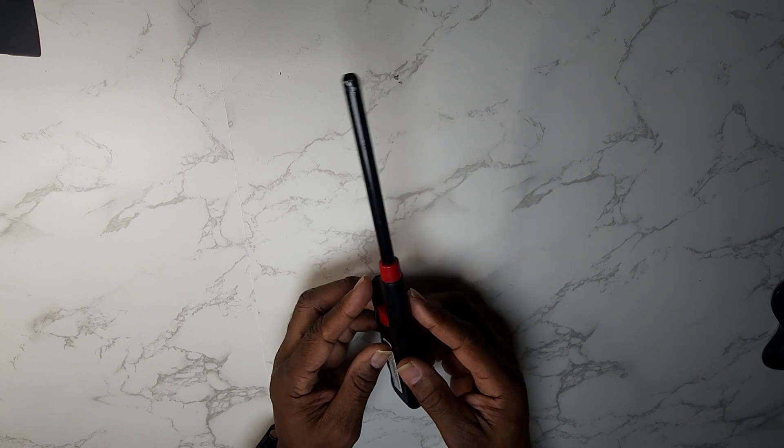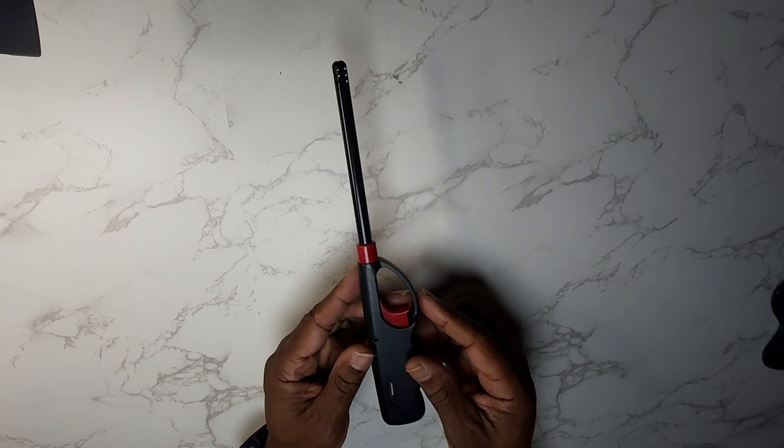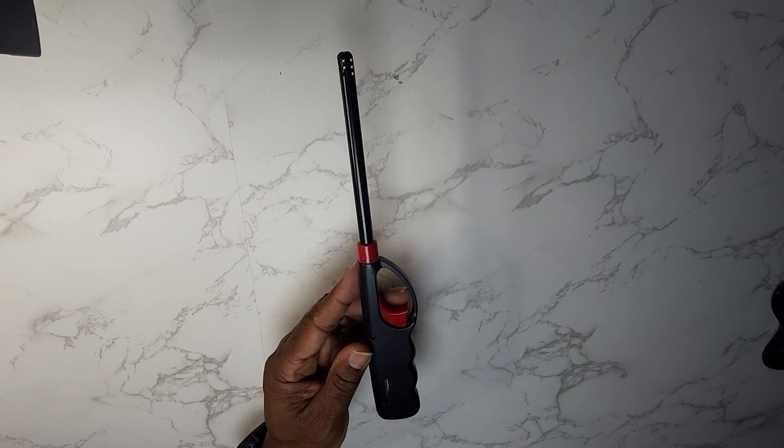I tell you what guys, if you need a good quality click starter, go ahead and pick up a couple of these. Make it a great day!